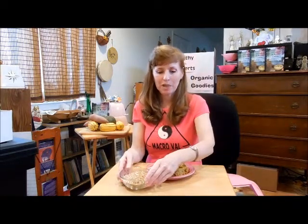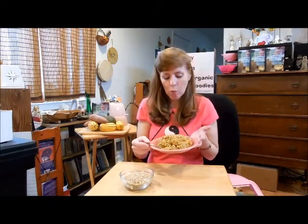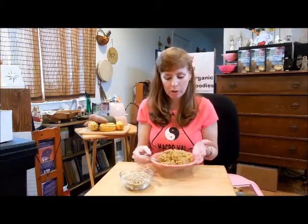It has a nice, earthy, nutty, sweet flavor to it. It cooks up nice and creamy, so it makes great casseroles. I've created this delicious, warming, spicy kasha casserole right here.